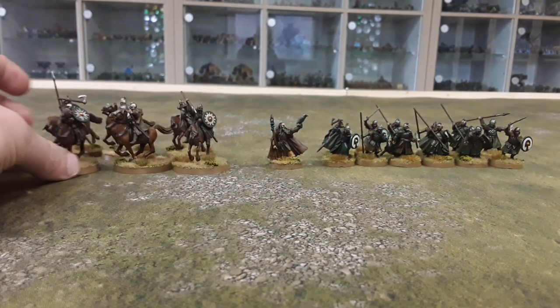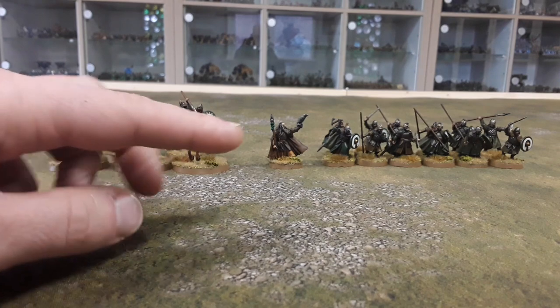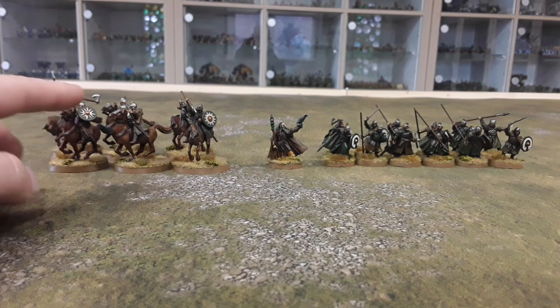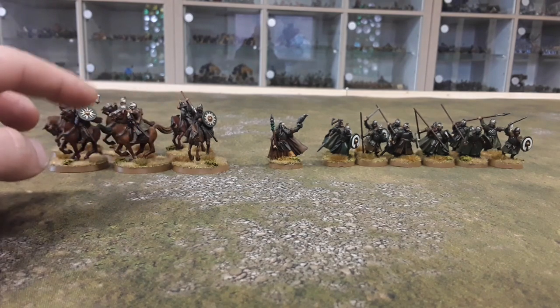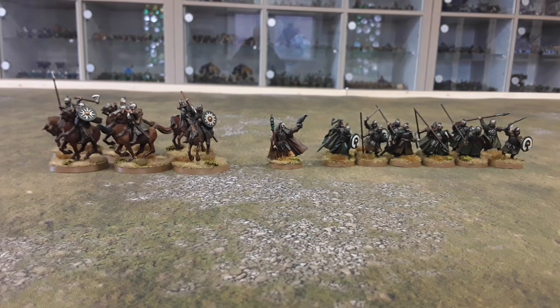I think I'll do two warbands — half of them will have these green and white shields, and the other half I'll give a slightly different scheme so I can tell them apart. Maybe give them a reddish-brown shield, more of an earthy red rather than scarlet, so they're distinguishable on the table.